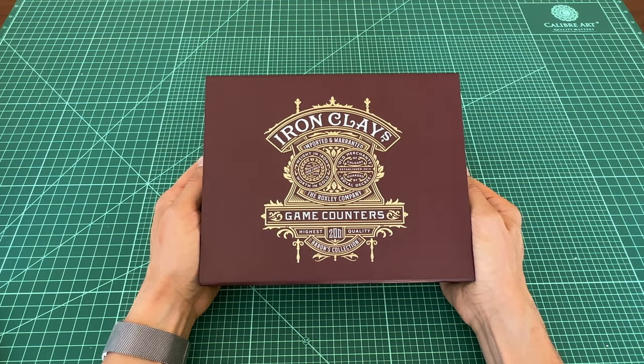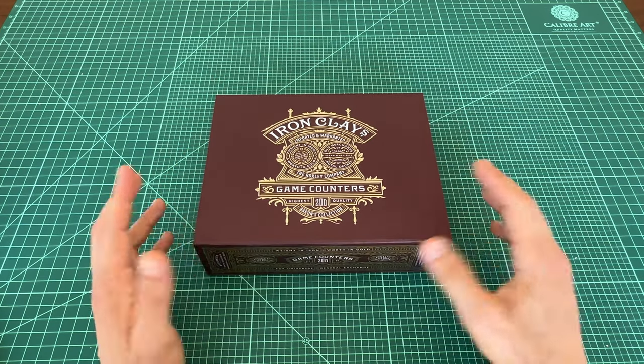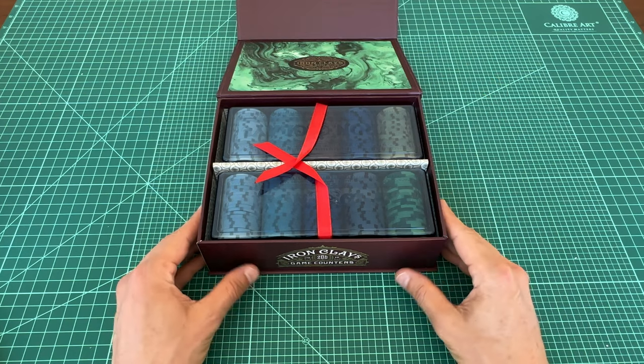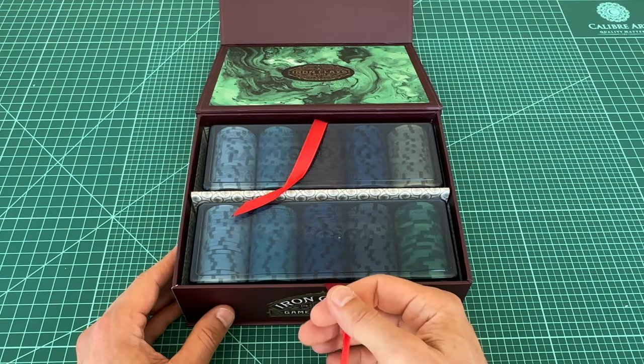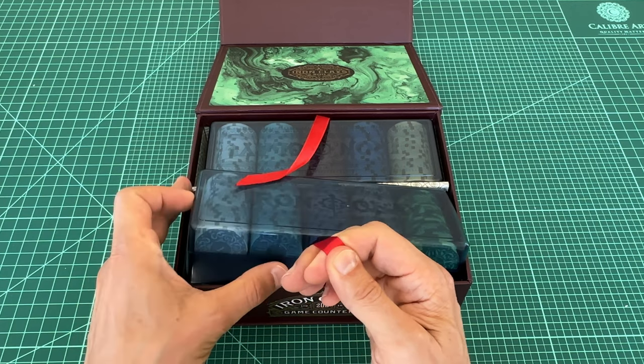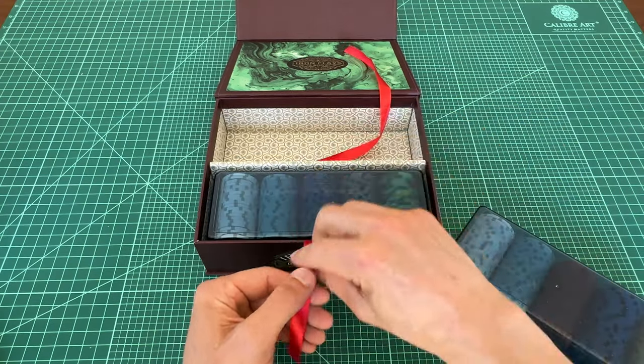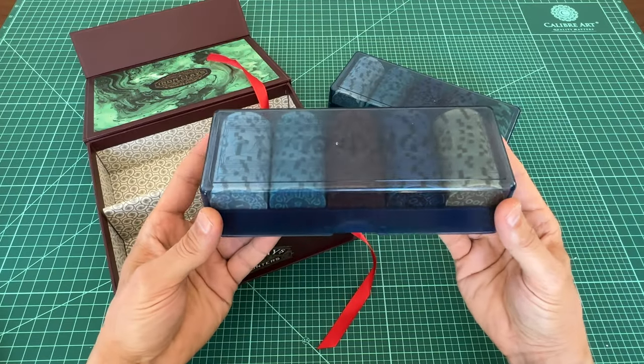It comes in this slick, stylish cardboard box with a magnetic lid, which feels really nice to the touch. Inside there are two plastic trays that hold the iron clays. These clever ribbons are a nice touch, making it easy to pull out each tray. So make sure you have the ribbon under the tray when you put them back in the box.